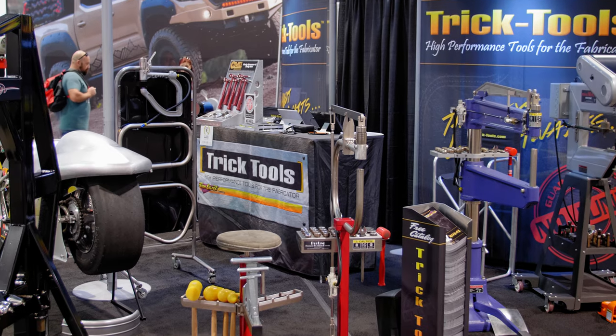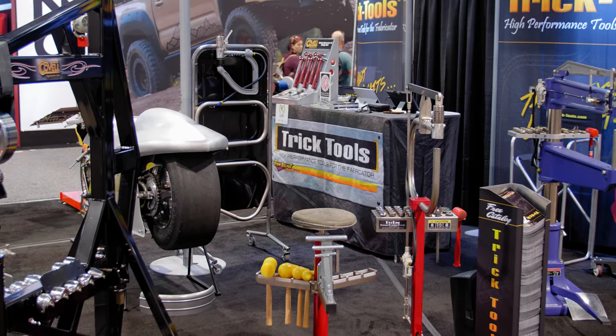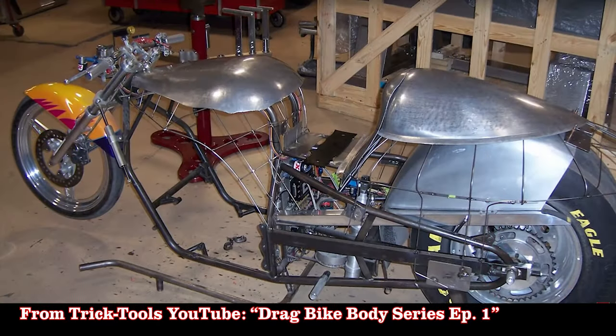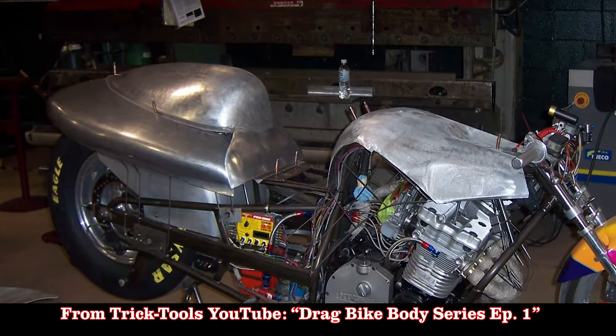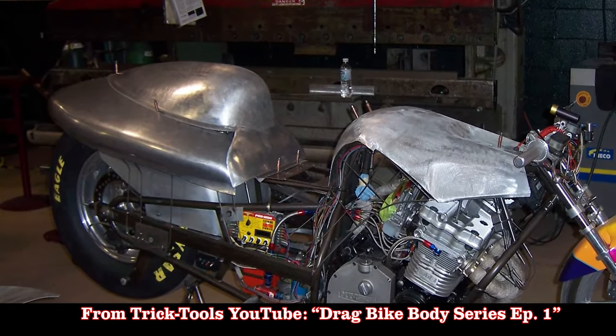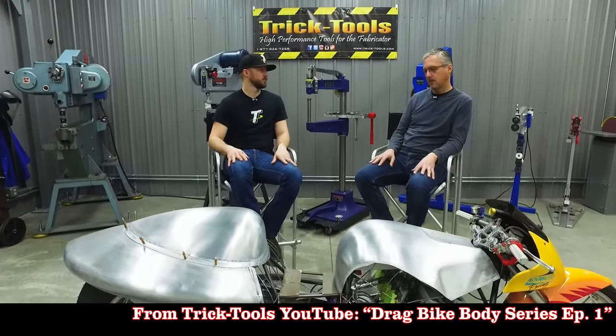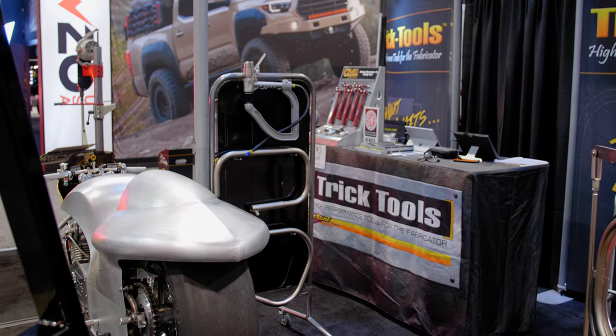You're selling all this metal shaping equipment and now you've got this beautiful metal-shaped body on the bike, and your son's racing now too. The body project we started 10 years ago with Clay Cook, and that kind of got set to the side — I really didn't know if it would ever get finished. Two years ago we got the bike out and running again. My son's riding it in the 460 Pro Ultra Class, and now the body's finished. It's pretty crazy how it all comes together.